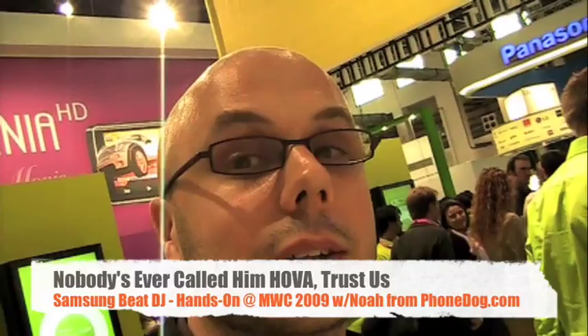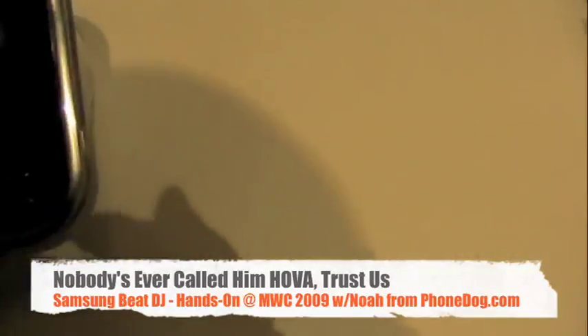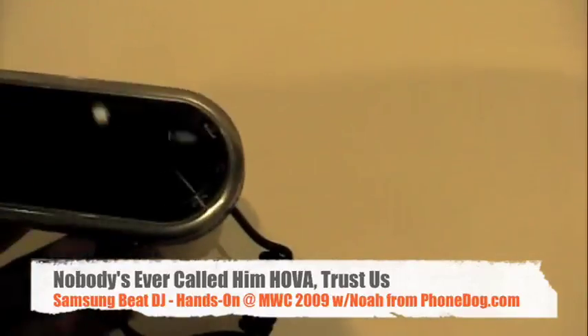What's going on everybody? I'm Noah from PhoneDog.com. And this is the Beat DJ phone — it's the newest Samsung music phone developed in conjunction with Bang & Olufsen.